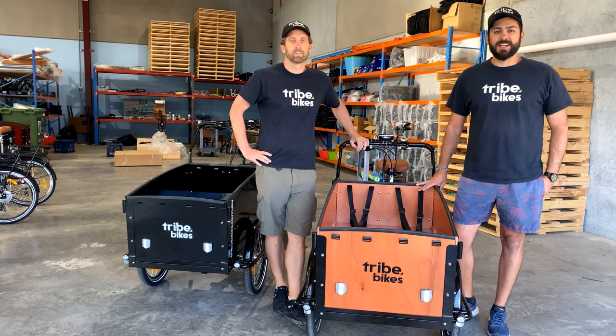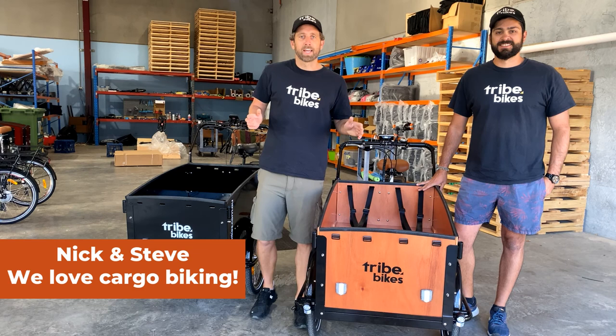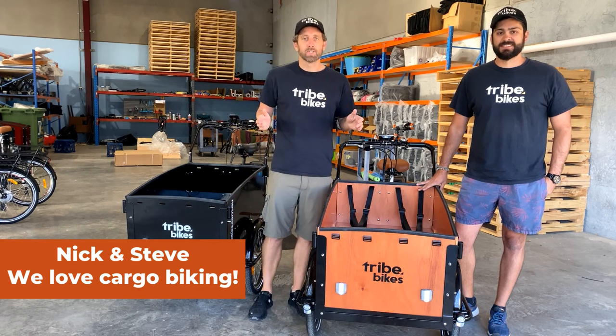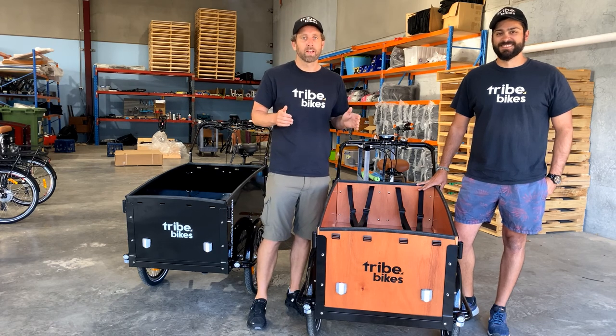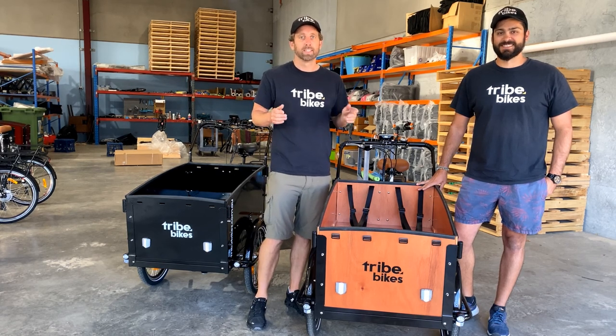Hey guys, Nick and Steve here from Tribe Bikes. Super excited today to be launching our 2022 Tribe Bike. Our new model's got everything our customers already love, plus we've made a bunch of enhancements for 2022. Let's take a look.